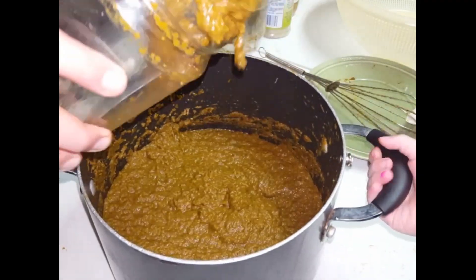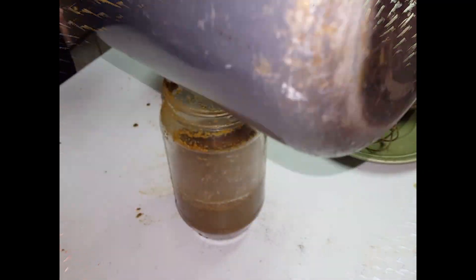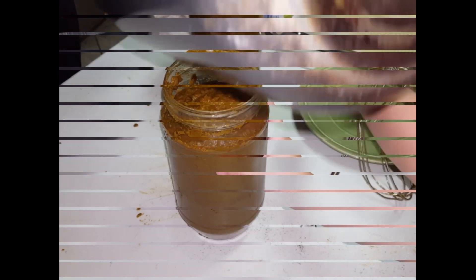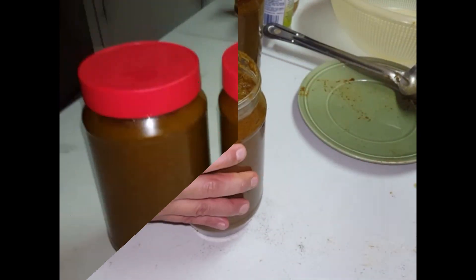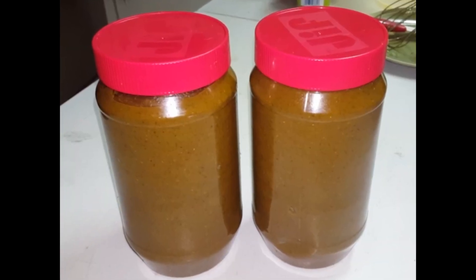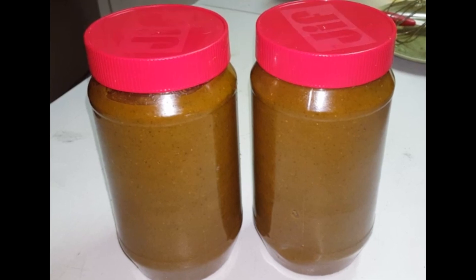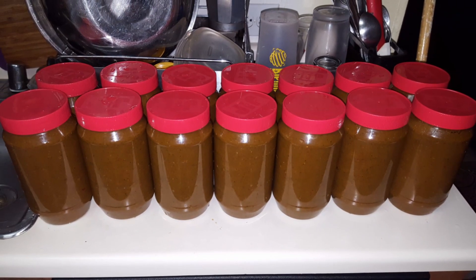If you have different batches, like I usually do, just mix them together and then bottle it however you want. Because I put this in the freezer, what I usually do is when I'm about to finish one bottle, I take the other one out of the freezer and move it into the refrigerator. This is how much you get out of this mixture, and this is the amount that I usually do every time I make sofrito.